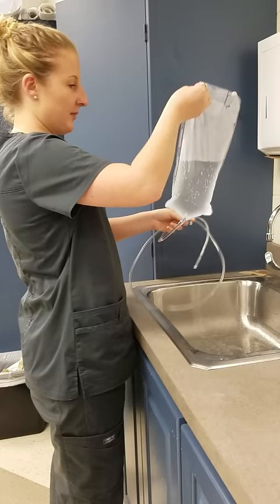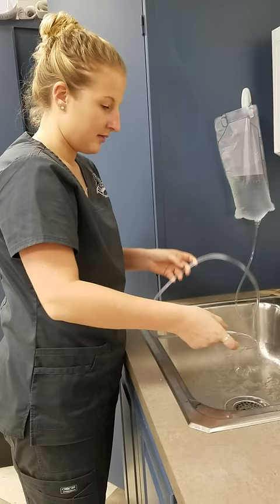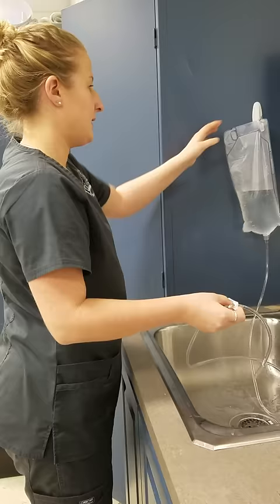After I fill up my bag, I'm going to hang it on a clip and I'm going to unclamp it to prime my tubing to make sure that there's no air in there. I'm going to clamp it back and take it into my room with me.